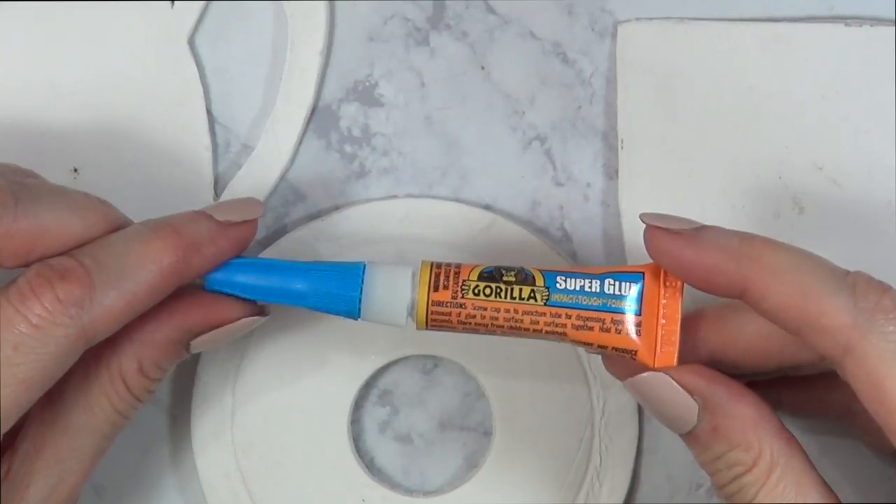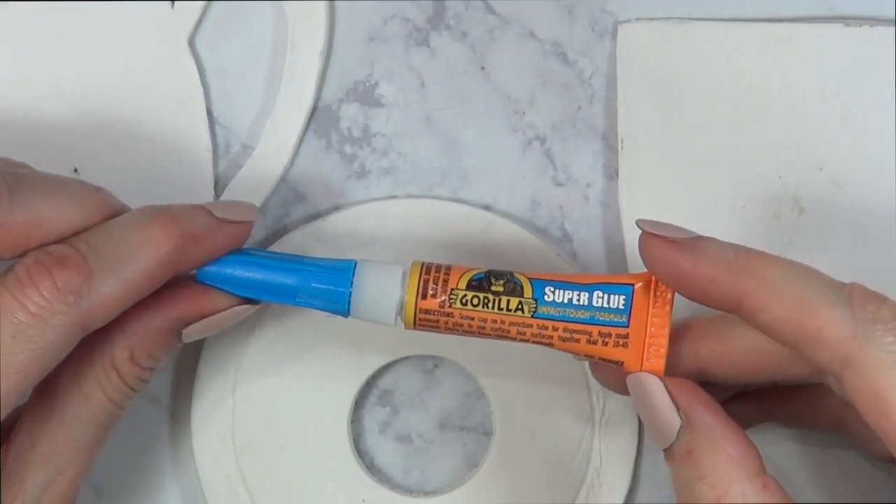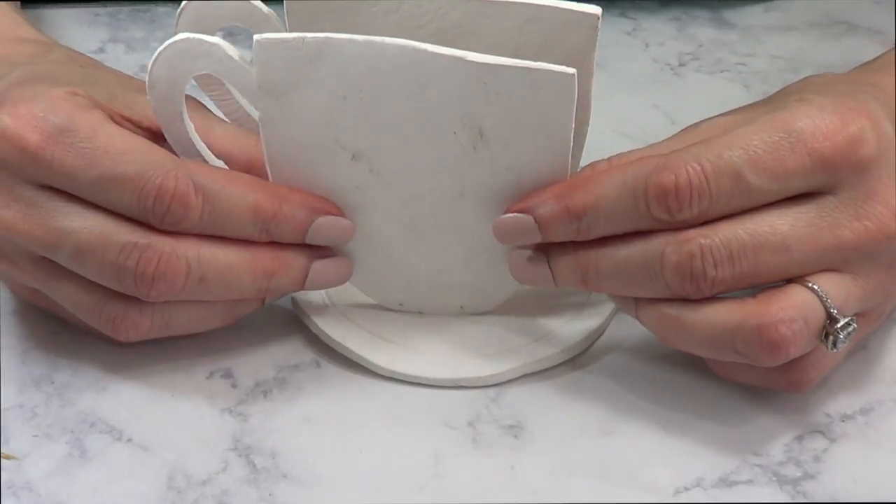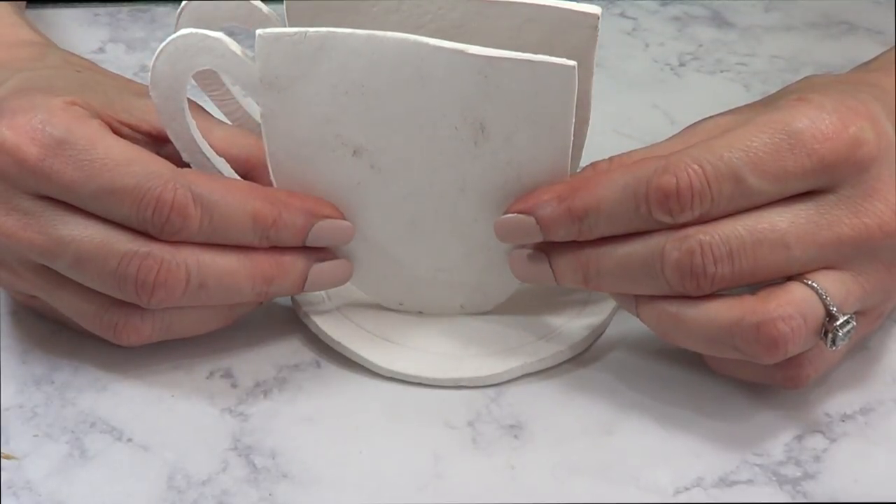Then I'm just going to let the whole thing dry for 24 hours. I'm going to be using some super glue — I used this brand, it's the first time I tried it and I like it. It's going to be gluing the coffee mugs onto the plate or base.